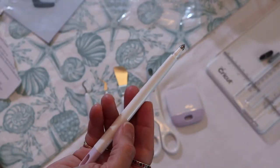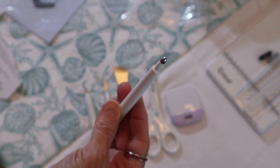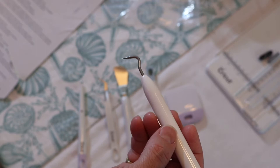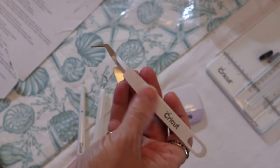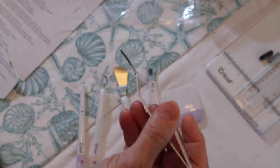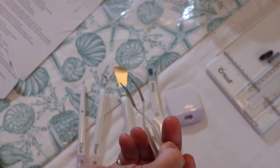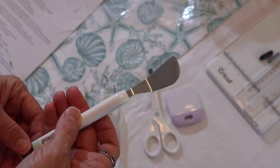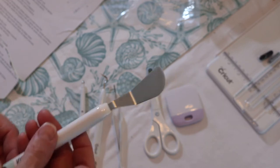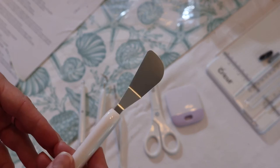Next we have the scoring stylus, which produces neat fold lines. And this is the weeder — if you cut out something really, really small, you can use this to pick it off the mat. Here are the tweezers, and these are really interesting — they could come in handy for a lot of different things in my crafts. You squeeze them and they open. And this is the spatula — it lifts images from the mat, which is nice especially if you're working with really fine pieces that get floppy.